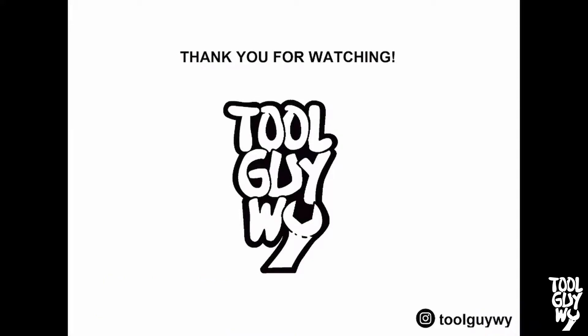If you liked or found this video informative, please support me by smashing that like button and subscribing to my channel for more how-to and review videos. Also check me out on Instagram at toolguyy where I post daily. Thank you guys for watching and I hope you have a wonderful day.